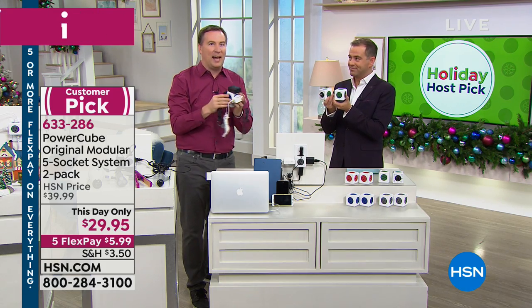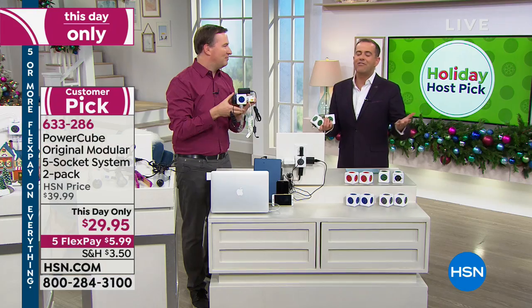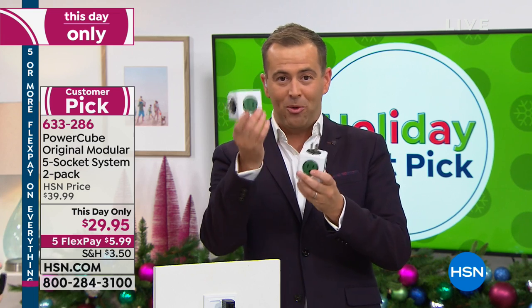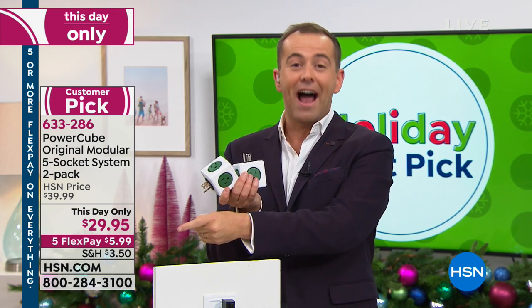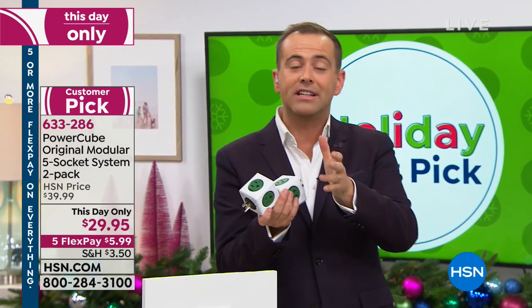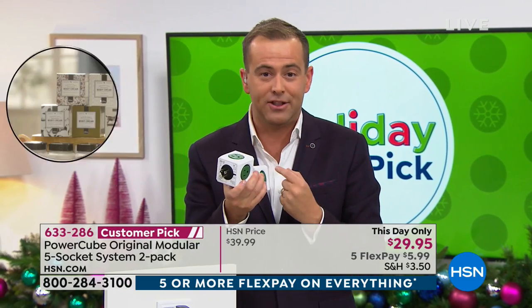All you have to do is plug it in — no electrician needed — because there are so many parts in our house where we need these extra connections. You plug this one outlet in and now you get five. It's just never on TV and I love this thing. So I asked if Joe and the team could bring it in. They took $10 off, they doubled up — so it's not one, you get two of them — and they gave us five flex pay, bringing it home for $5.99. A nice little stocking stuffer and also essential for every home. If it's a rat's nest of wires behind the TV or in the office by the computer, we can get more organized and make more of the outlets we already have.